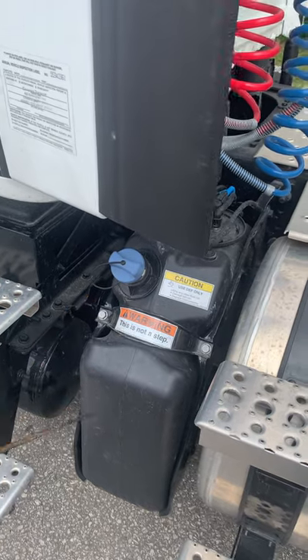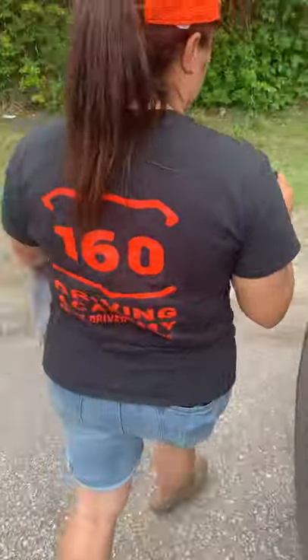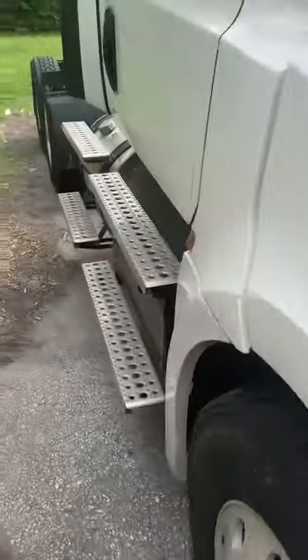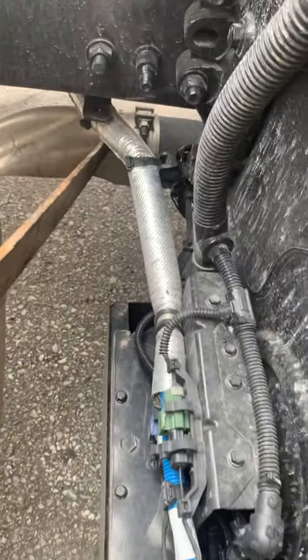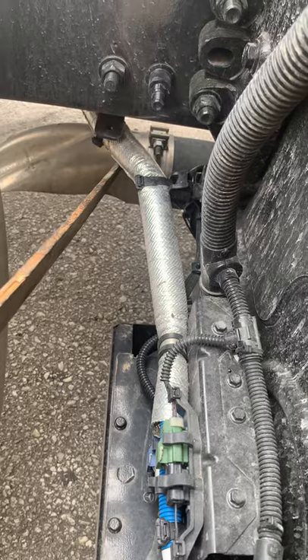From there you would walk all the way around in front of your truck, come around, and point to the exhaust. The exhaust is properly mounted and secured, not cracked, bent, or broken, with no signs of leaks such as black soot around the connections.